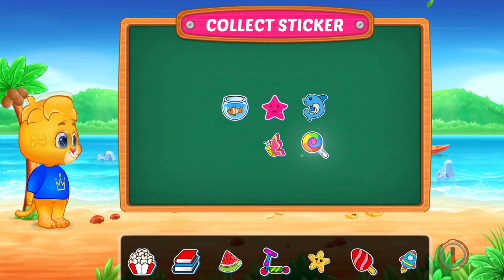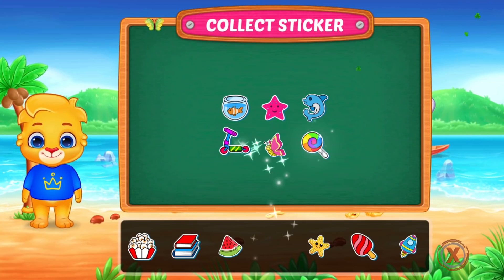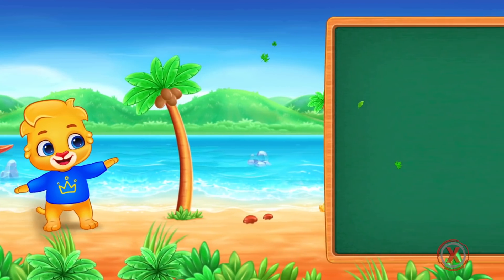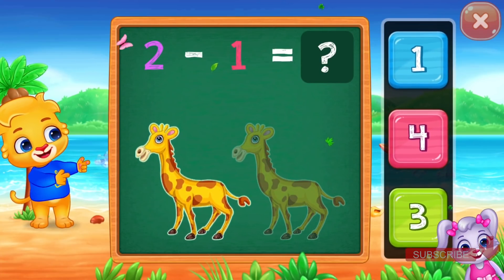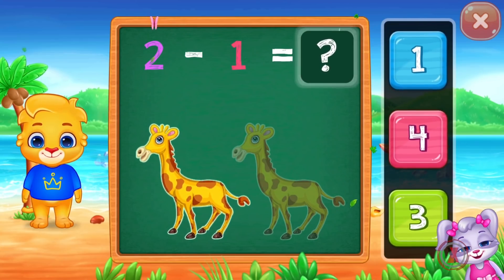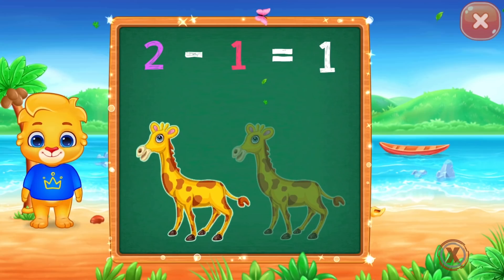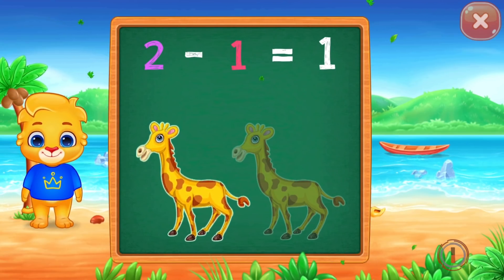Whee! Pick a sticker! One! Two! Minus! One! Equals! One! Two minus one equals one.